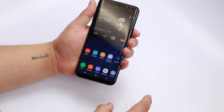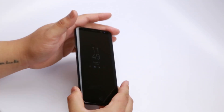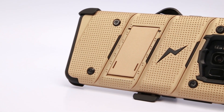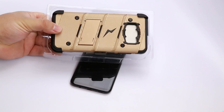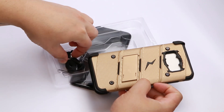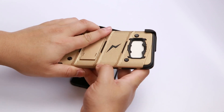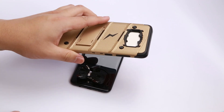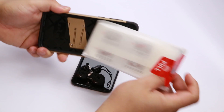Here's the first look at the Samsung Galaxy S8, and here's a Zizo Bolt cover for the Samsung Galaxy S8. It includes a lanyard, a belt clip, and a curved tempered glass screen protector.